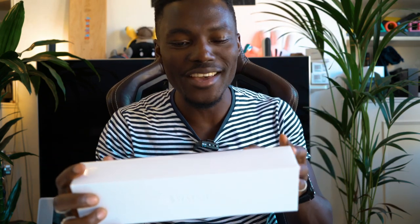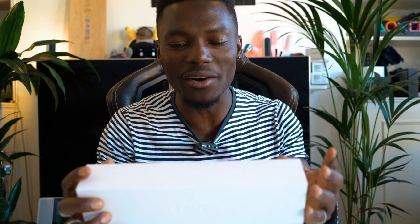How's it going, you beautiful people out there? So this will be my first ever Apple Watch, and this is the Apple Watch Series 5. I'm going to unbox this and see what it's all about. I'm excited.